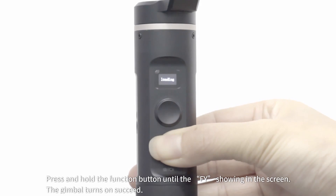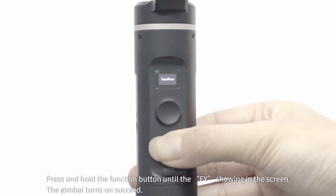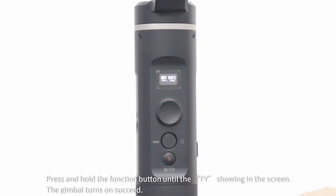It takes about 10 seconds to turn on the gimbal for the first time after keyboard firmware upgrade succeeds. Press and hold the function button until 'FY' is shown on the screen. The gimbal turns on successfully. Keyboard firmware upgrade is finished.